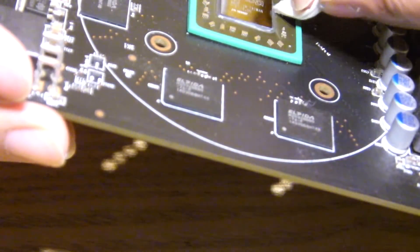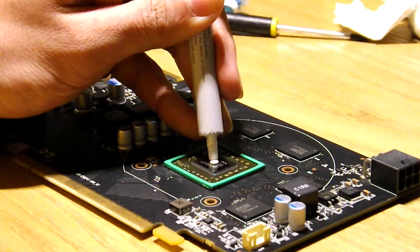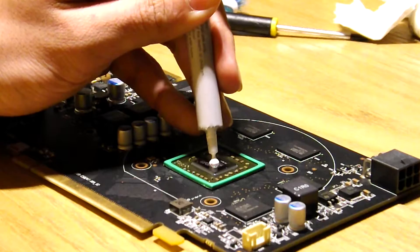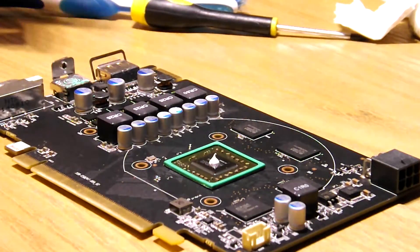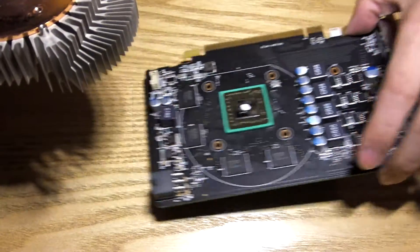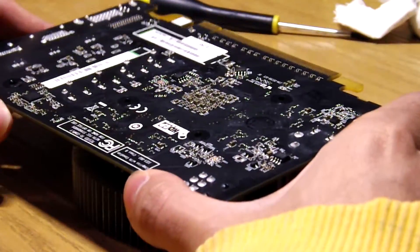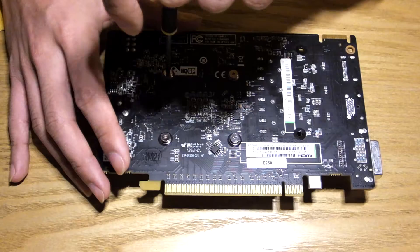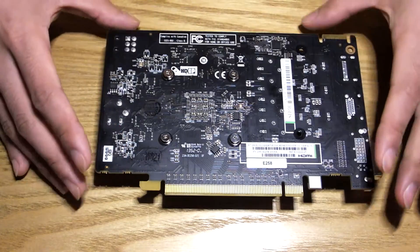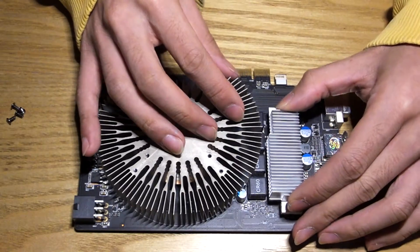We can now assemble the card. Clean the GPU die and heatsink with isopropyl for good measure, and apply a rice grain-sized amount of thermal paste onto the die — bear in mind the size is different depending on the model. Correctly position the heatsink, align it to the PCB, and press down. Apply the four heatsink screws, tightening them as evenly as possible while pressing down, else you won't get the best contact. Assemble any other heatsinks that came with the card.